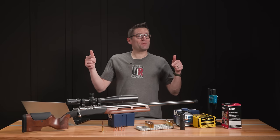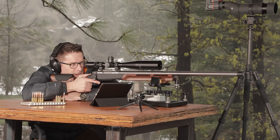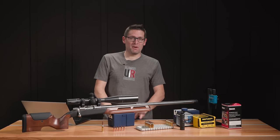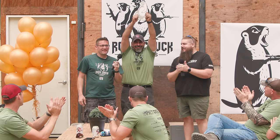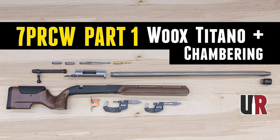The 7PRCW F-Class rifle is done, and in this video we're going to take it out and shoot it. Gavin here from UltimateReloader.com. This has been one of the most fun rifle builds yet. My friend and F-Class shooting mentor Eric Cortina has been super helpful putting this project together. We've already had two parts in this series that you're going to want to check out.